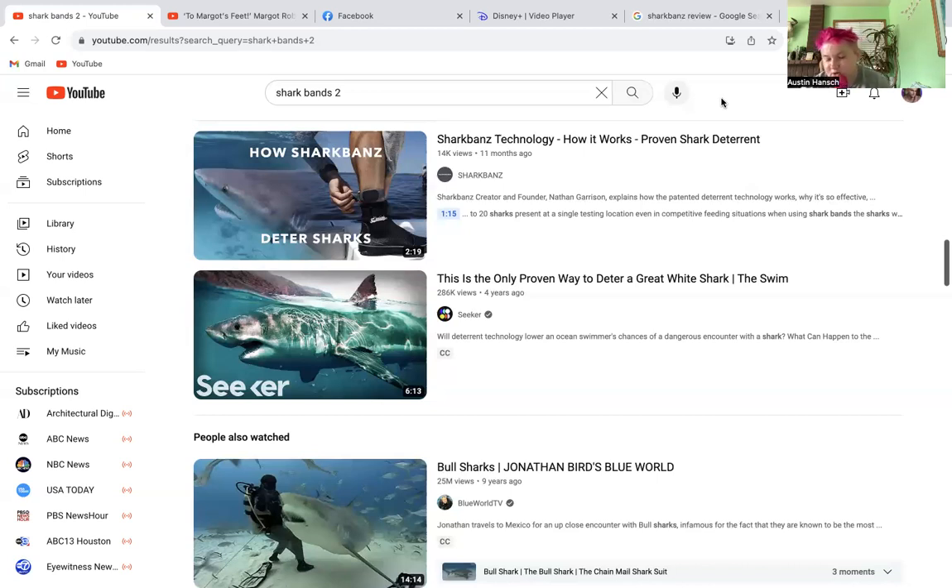I'm still shocked he would buy this — I never thought in a million years he'd buy something like this. When he told me, I was like, 'Are you kidding me? You bought the hundred-dollar one?' Considering he's been surfing for 60-plus years and is 73 years old, and he's never had issues with sharks — no long-time surfer has — don't be like him and buy this product.